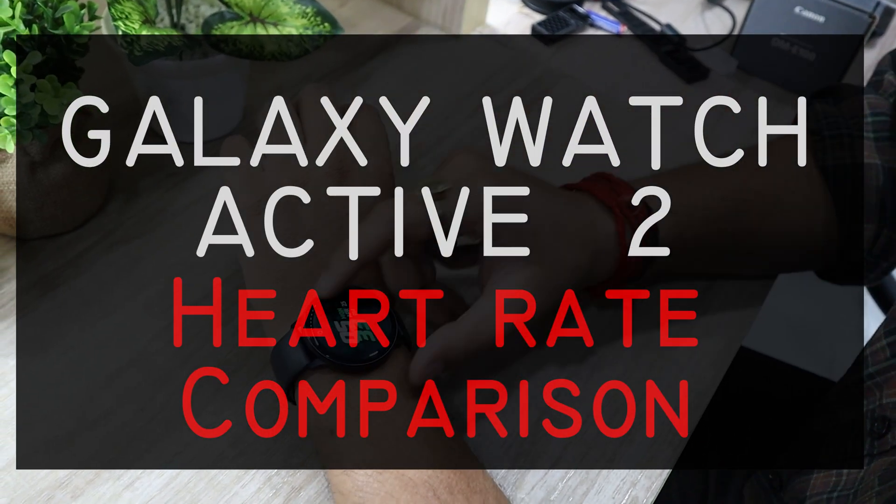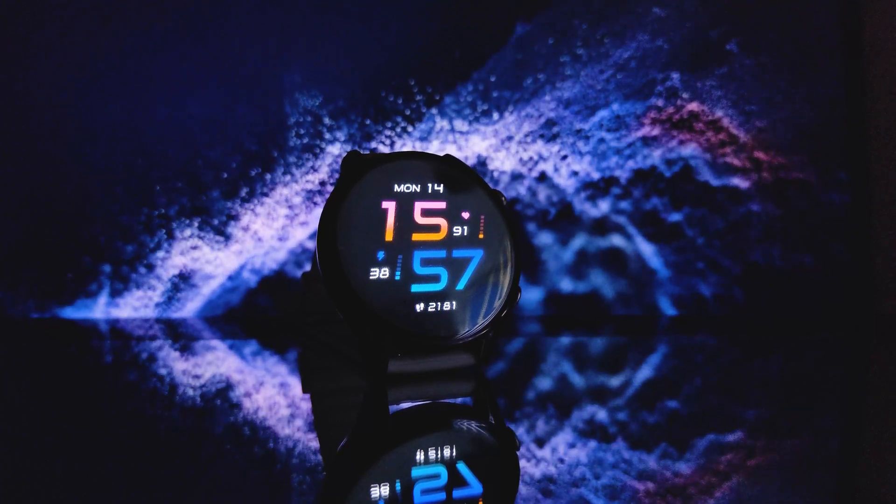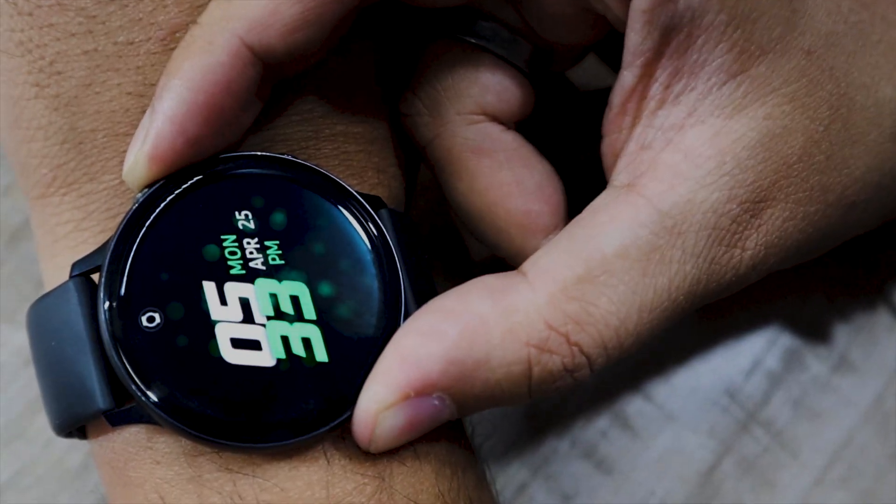How accurate is the heart rate sensor on the Samsung Galaxy Watch Active 2? Is it comparable with the latest Amazfit GTR or an oximeter?